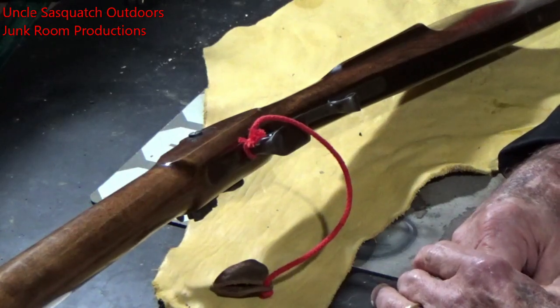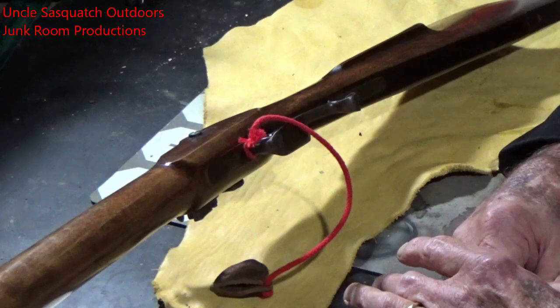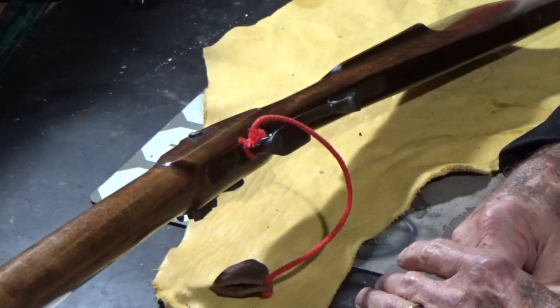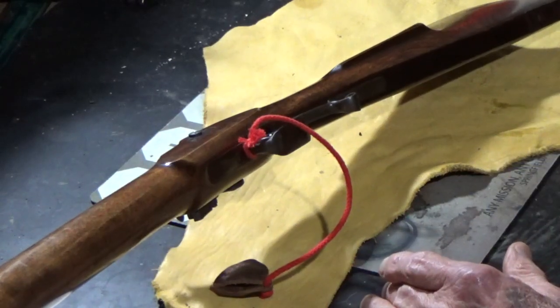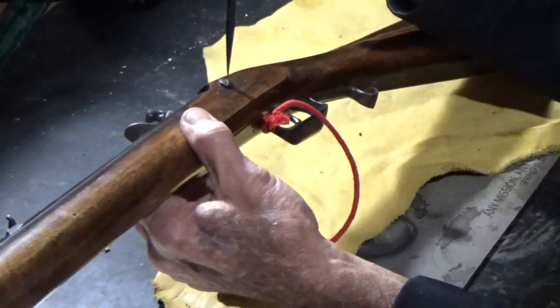Howdy fellas. Last week's video we talked about the Dixie Gunworks Tennessee Mountain Rifle and a little bit of problems I was having with the flintlock on it, which I'll continue to work on. But back in the day you could order these flint or percussion, or you could order them with both locks, and that way you could convert back and forth. So what I'm going to do today is show you how to convert it from flint to percussion — it's fairly simple.